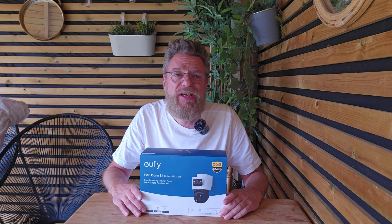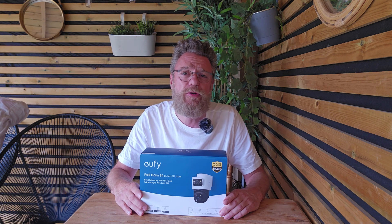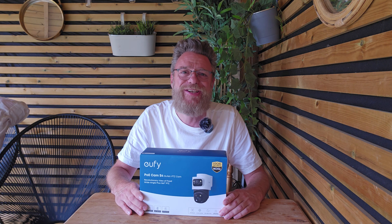Thanks for watching. If you found this helpful, please consider leaving a like and a subscribe, and ask any questions in the comments. For further help, consider joining our Facebook group Eufy Security Camera Owners, where tens of thousands of members are all willing to help. Thank you for watching and I'll see you soon.